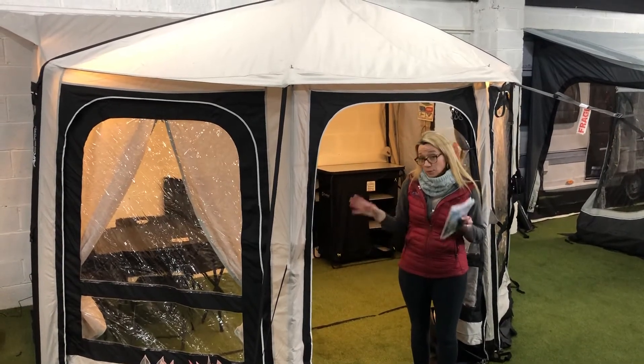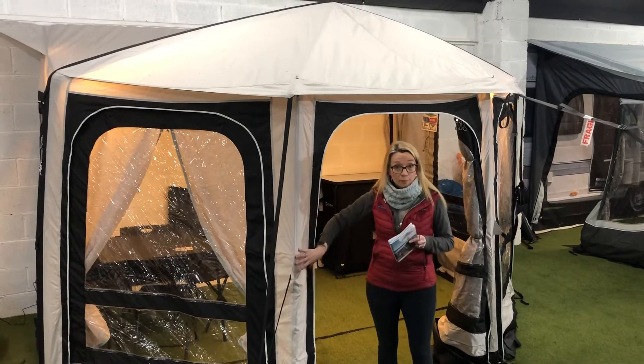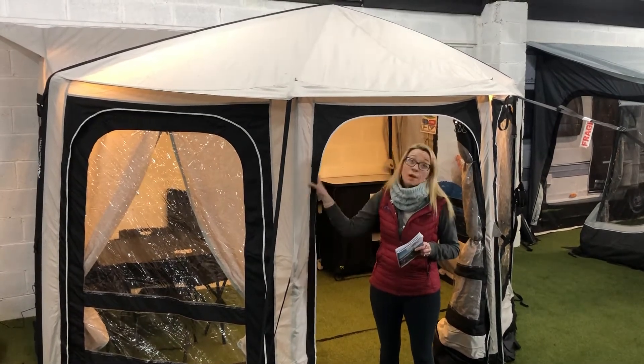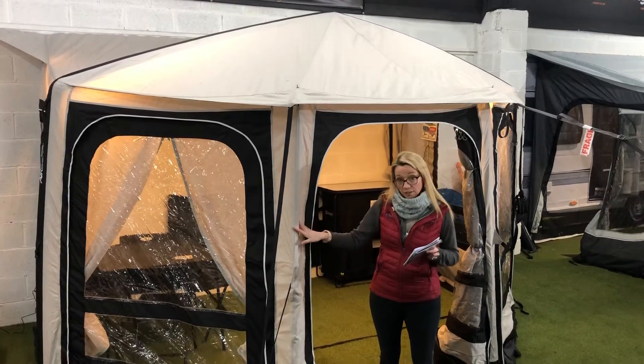Just going to start with the outside, which is much the same as what I showed you last week. It has the Sentinel Elegance fabric, so again just more durable, more withstanding to whatever is going on in the elements.